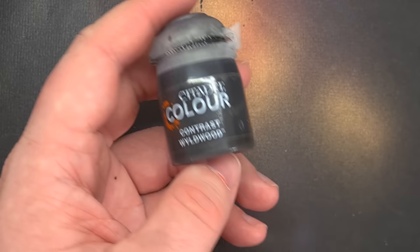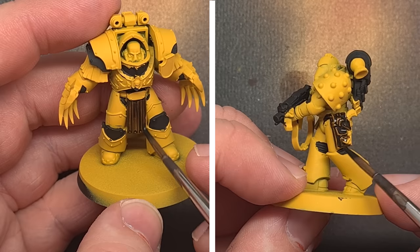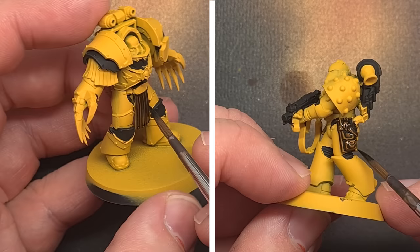Next up I'm going to paint all of the leather elements and the colour I'm going to use is Wildwood Contrast Paint. This is really good because it'll get into those recesses, and because of the yellow colour underneath it'll give it a nice warm automatic highlight — and best of all it's really quick. Just take your time, try not to spill any, and get all those leather elements painted.